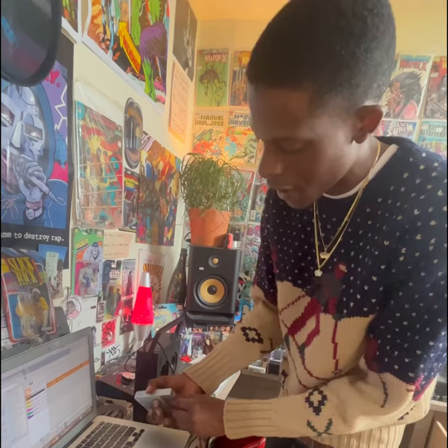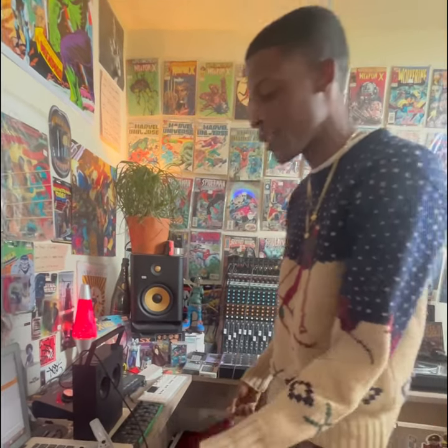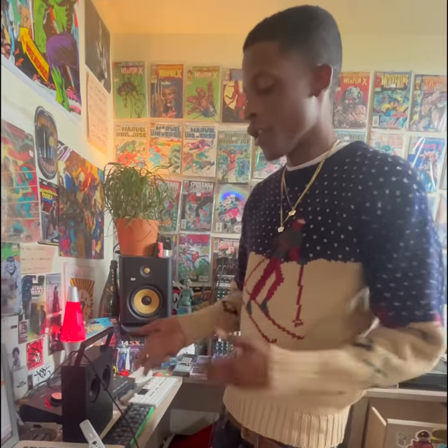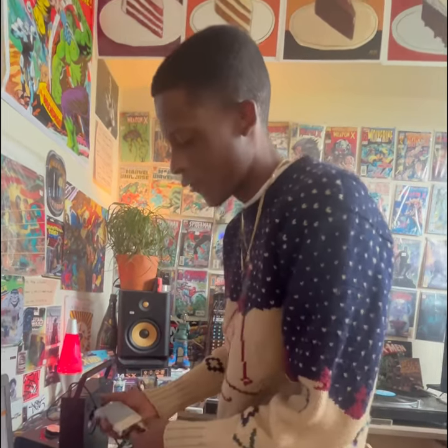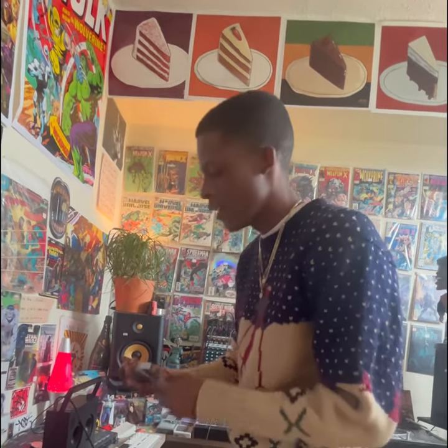It has a USB-C and a little stand so you can just use it straight like this. You can plug it into an iPhone or anything else and just record on the go, or plug it into the TX6.